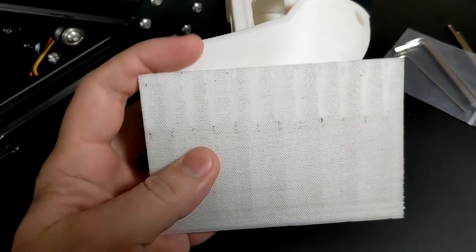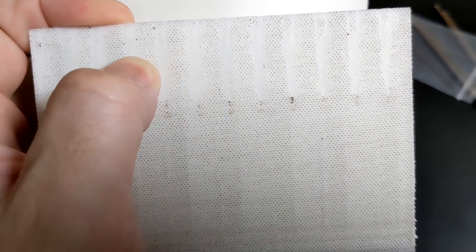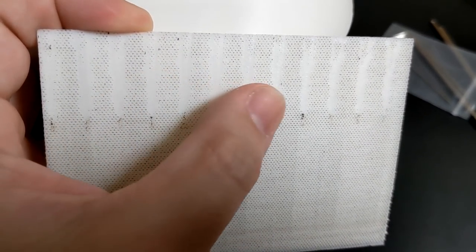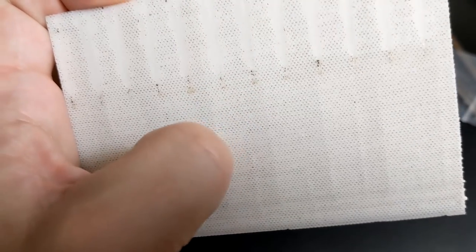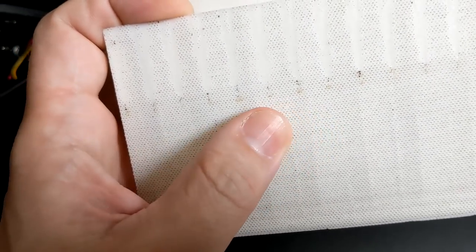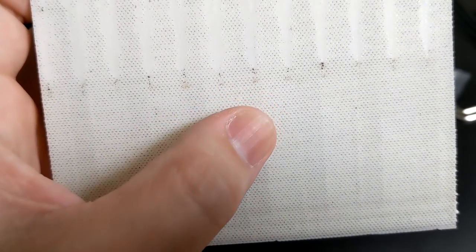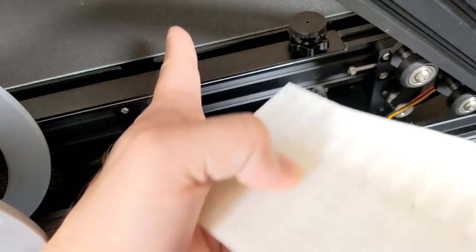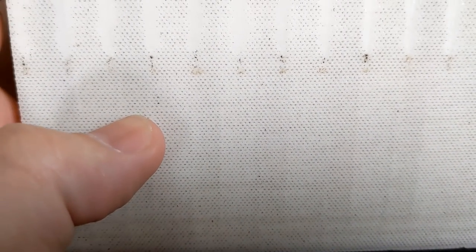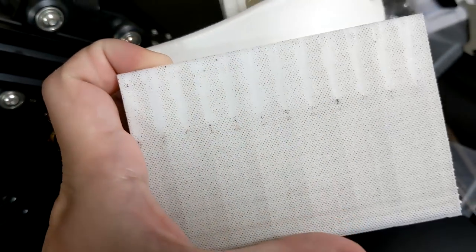A couple of other interesting things on this test print. The underside here — we can see where it registered on the print where the seam on the belt was. And there's a real distinct texture to this underside. You can definitely feel the fabric coming through. Those dark patches, I think, will go away — those are not holes in the print. They're pieces of the belt from in between or something, little pieces of dirt, and I think that's gonna go away with time. I've met people that washed those off.